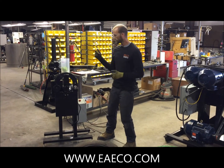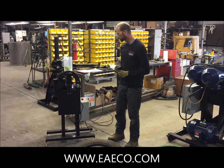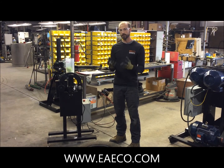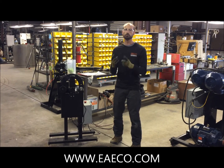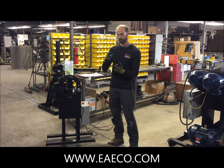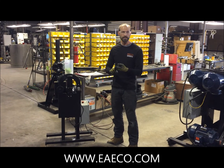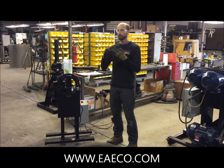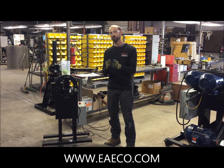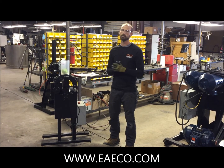Today we're going to talk about the automated scanner, the AS1-1. The purpose of this device is to perform one last scan of every sidewall that you will be feeding into the sidewall chipper. The reason we do that is to prolong the time-life of the blades in the sidewall chipper, and to give you the opportunity to guarantee you are creating a 100% steel-free, three-quarter inch or smaller rubber chip from the sidewall.